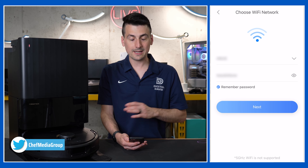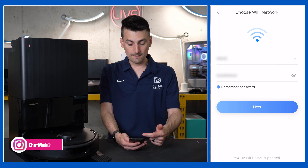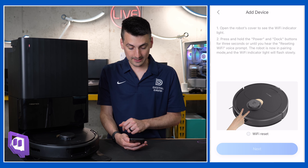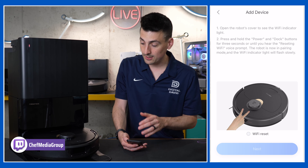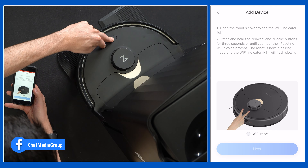Next you'll be at this screen where you need to connect to your Wi-Fi network. In this case we have our network selected. Take note — five gigahertz Wi-Fi is not supported, so make sure it's a 2.4 gigahertz Wi-Fi network. Then you're going to select next. Open the robot's cover to see the Wi-Fi indicator. Press and hold the power and dock buttons for three seconds until you hear 'resetting Wi-Fi.' We got it — select next.